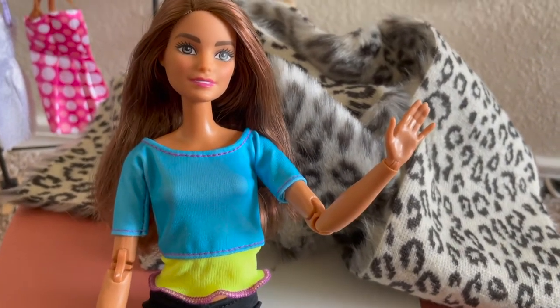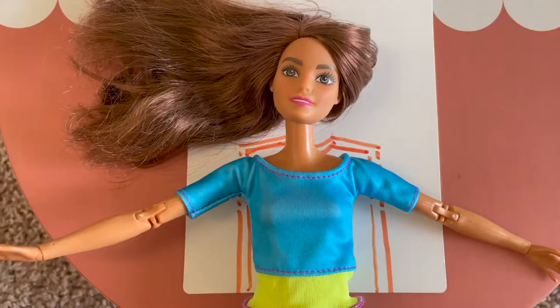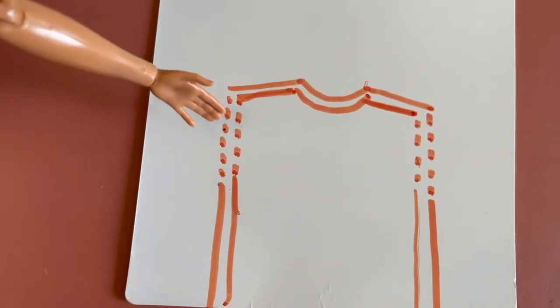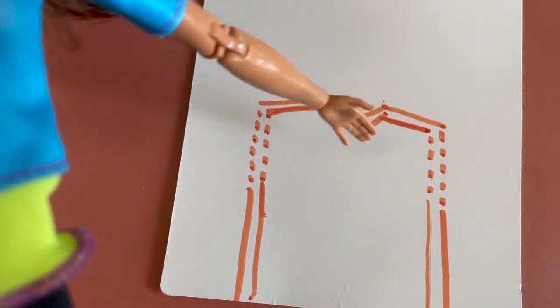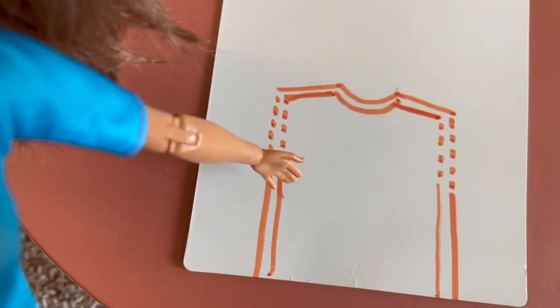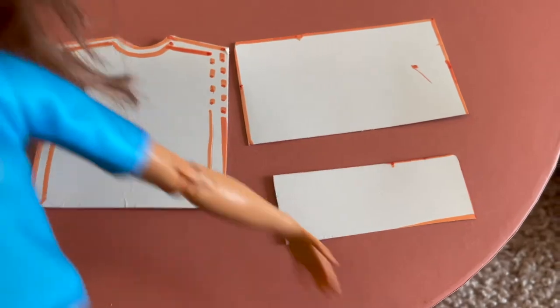In order to do that, we'll start by making a pattern of myself so that I can cut out the appropriate pieces of fabric. I've basically traced my waist and my shoulders to get a little shape like this. I've made dotted lines to where I would attach the arms, and I've made a little swoop. We're going to cut this out and cut two pieces from the cloth.